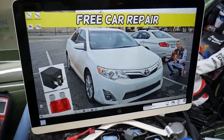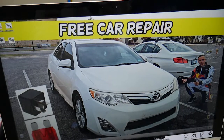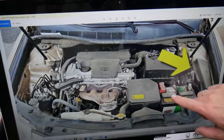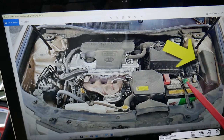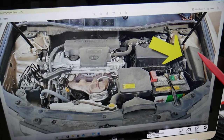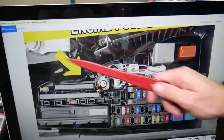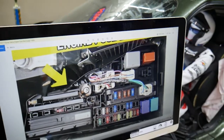Now let's get into it. The turn signal fuse location — we'll demonstrate on the 2013 Toyota Camry. You have two different fuse boxes, but for this we only need one: the fuse box under the hood, which is easy to access. This is your engine, this is your car battery, and right here is the fuse box. Open that cover and you'll see a fuse box layout. It's located towards the windshield side, towards the front of the Toyota Camry.